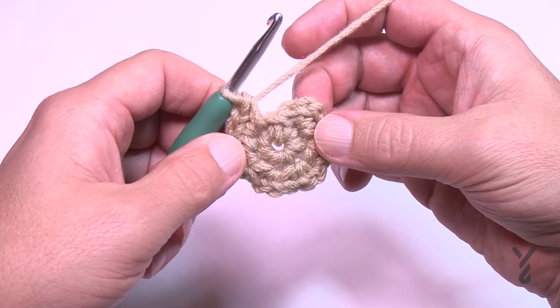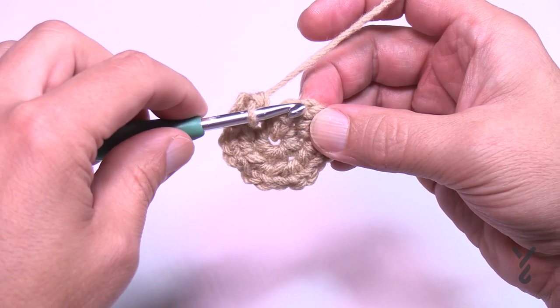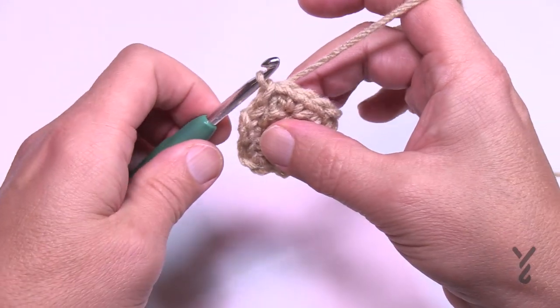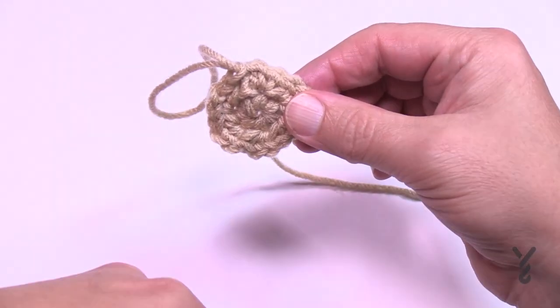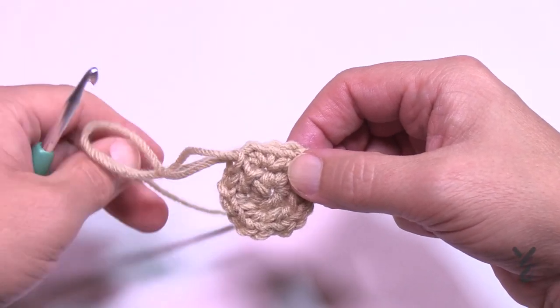Here's the thing — we have to change our color. Join to the very first single crochet, pull through as a slip stitch, pull a loop, and let that strand fall to the back side. Don't fasten off — leave it on and we're going to carry that up on the inside. Grab your second color and let's begin round three.